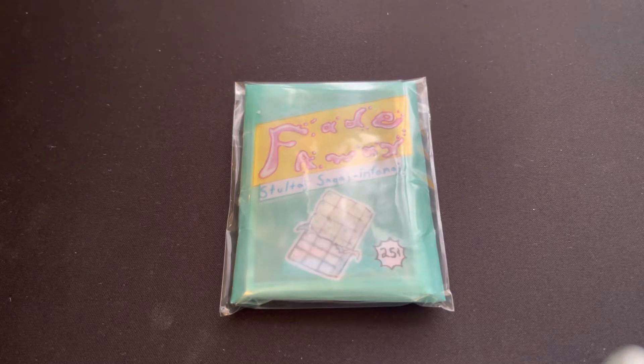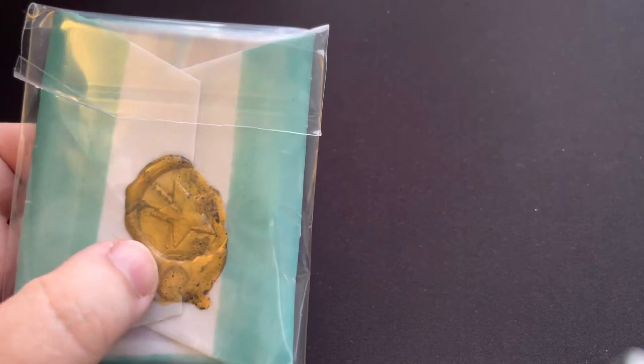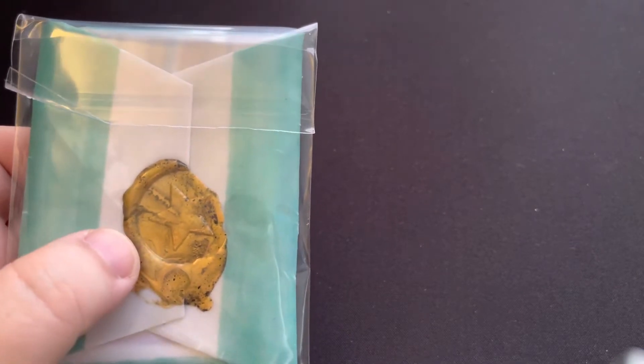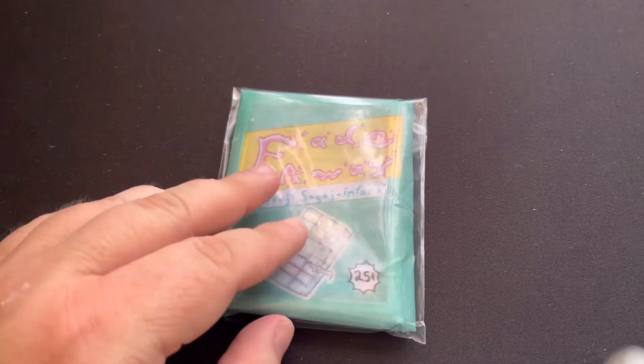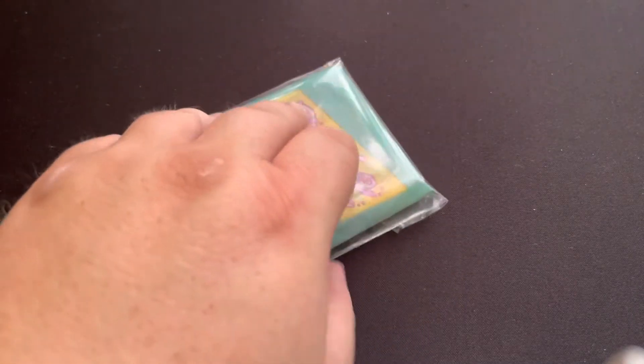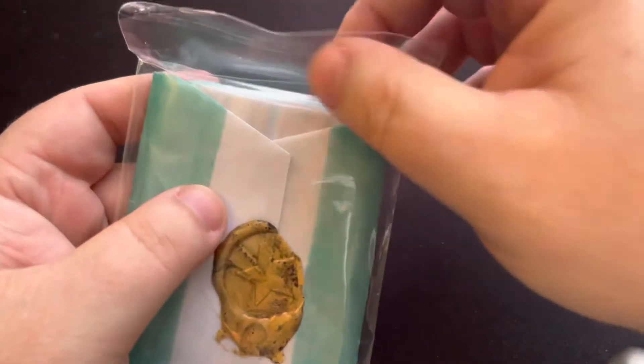Hey, how's everybody doing? It's Robert from Cassius Treasures and I got another video for you today — another fan set that I picked up off of Facebook, one of the Facebook groups. This is a decent set and I can't wait to show you guys. It's a nice wax pack sealed with hot melt like a glue gun with a wax tamper — awesome stuff.